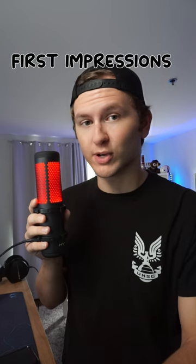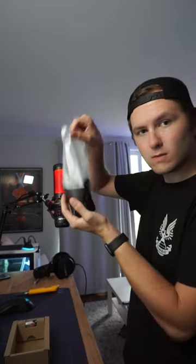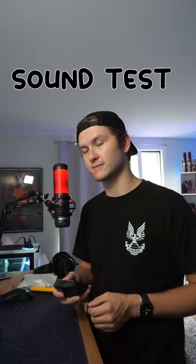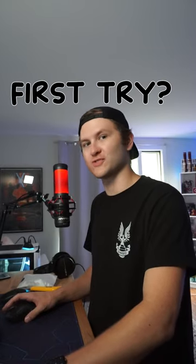Today, we're doing first impressions of the Razer DeathAdder V2 Hyperspeed. First impressions — it's actually much lighter than I thought it was going to be. Sound test? I'm going to be honest, we might have nailed it out of the park on the first try.